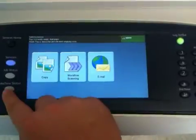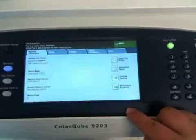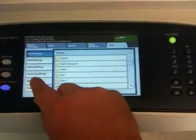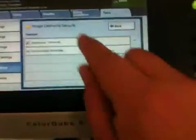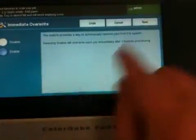Choose Machine Status, Tools, Security Settings, Image Overwrite, Enable, Save.